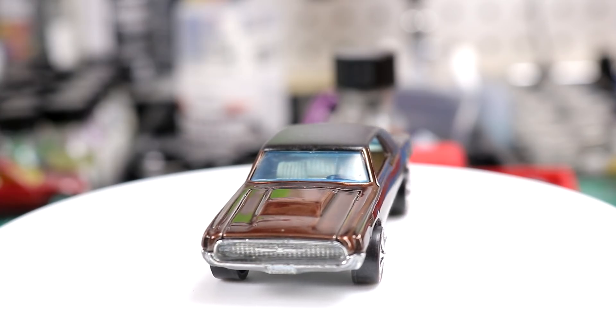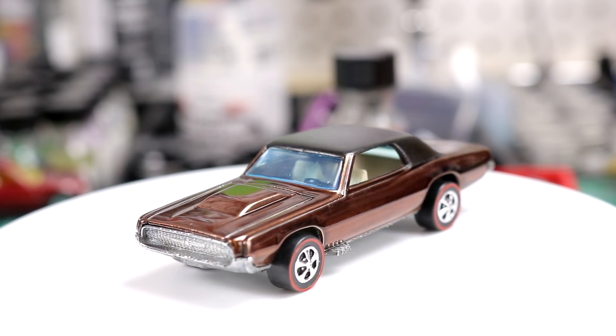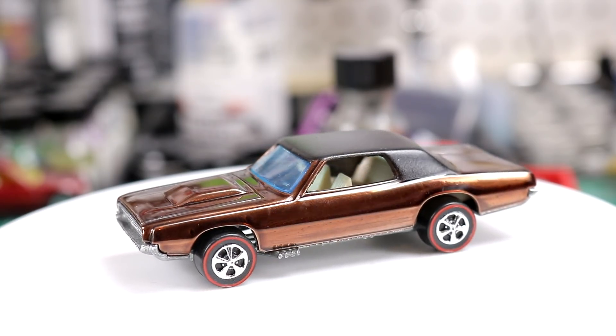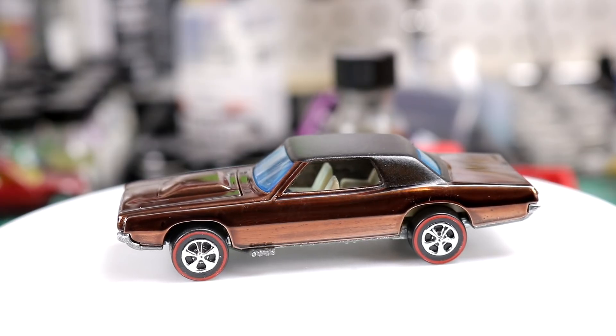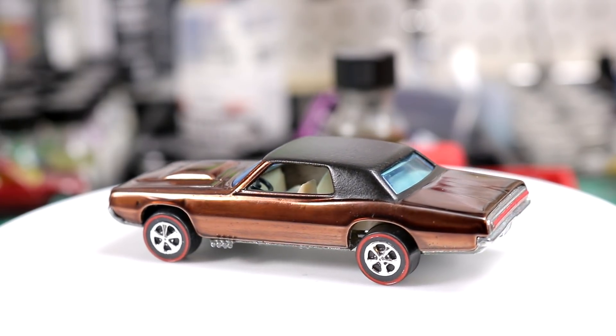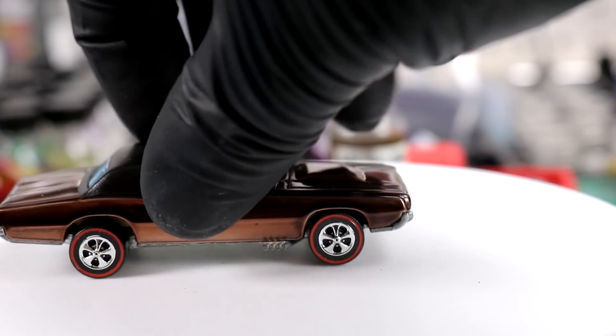If I were to do this car again I would have left it in the zinc plater a little bit longer, just to fill up some more gaps. But other than that, nice looking car — she's a beauty for the shelf. I should have another video in a couple of days, so look forward to that. Thanks for watching guys, I'll see you in the next one.